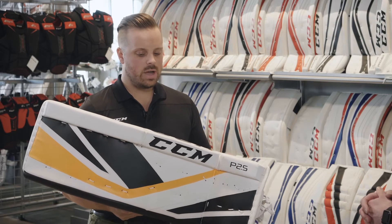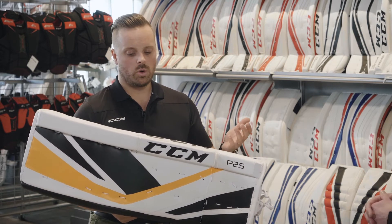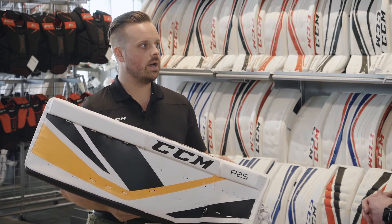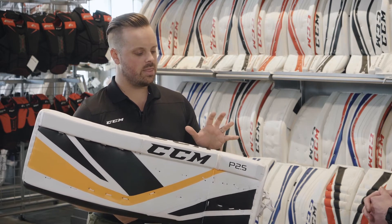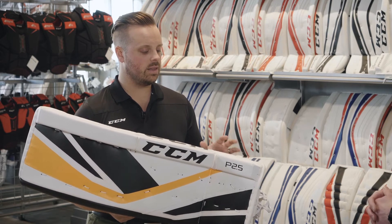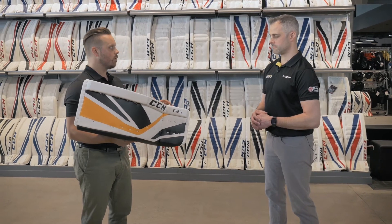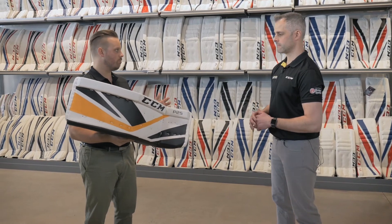There's obviously a big change between last year's version, the 1.5, and the 2.5. The major wow factor of this pad is going to be the weight. We're bringing down one of our main technologies from the top, which is our light core technology, designed more for that beginner style of goaltender. This pad is going to be around 20% lighter than the previous 1.5 line, bringing the pad for a 34 plus one stock spec to around 4.2 pounds for the senior pad — very lightweight for that beginner goaltender.